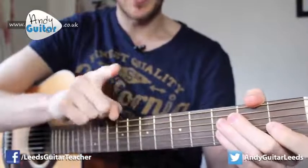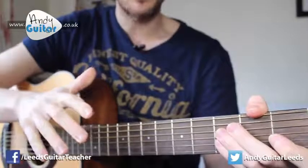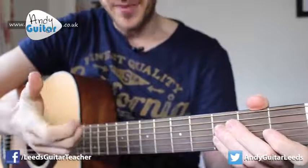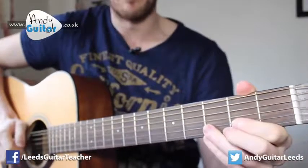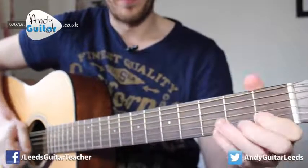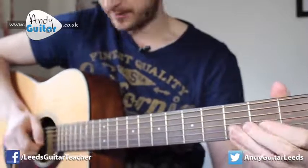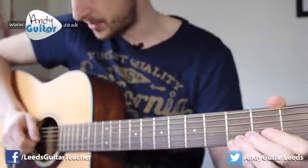If you prefer, you can use fingerstyle and generally just use your first finger for this one - you can use whichever other fingers feel comfortable. But if you're using your thumb for everything, it's better to start using your fingers if this is a style of music you're interested in. Essentially I'm using exactly the same technique with my forearm and wrist resting on the guitar.